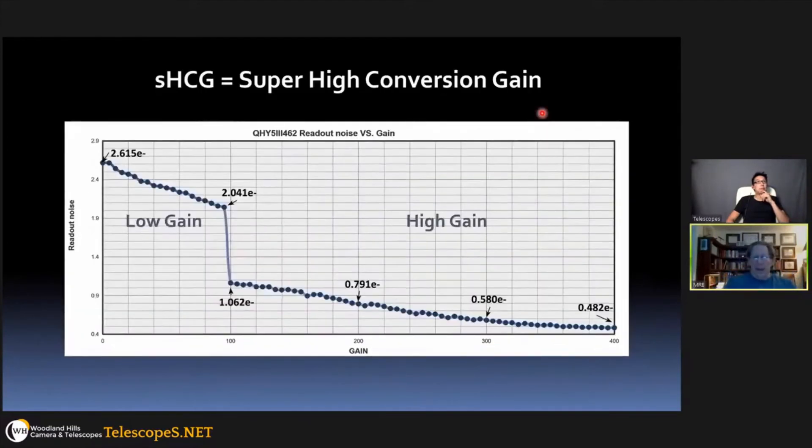So the benefit of the high gain mode is: if you're doing planetary imaging, you don't need a deep well as you would for long-exposure imaging. When stacking hundreds or thousands of frames for planetary imaging, you want the lowest possible read noise, and in high gain mode this sensor delivers very low noise contribution, which is exactly what the best planetary imagers need.